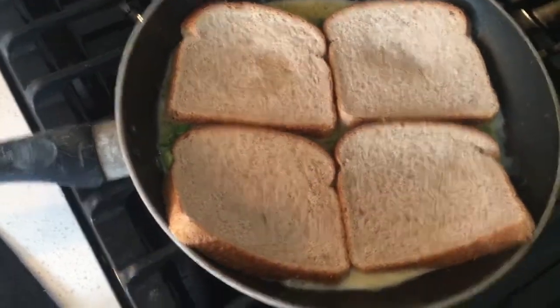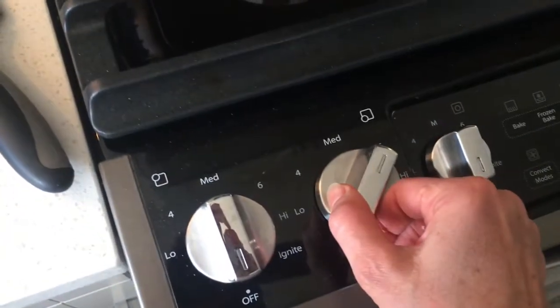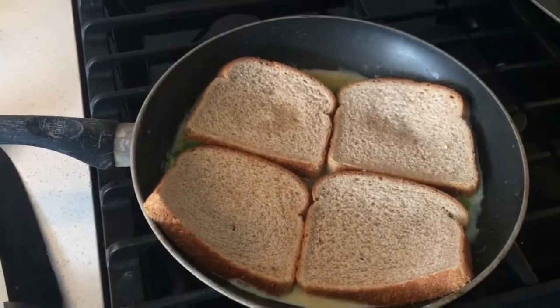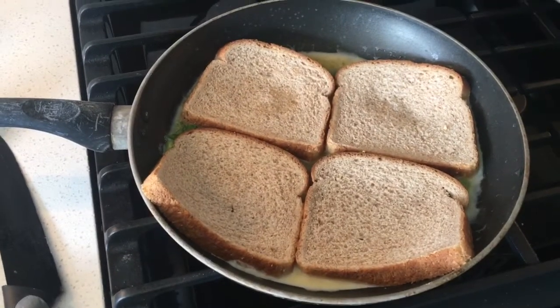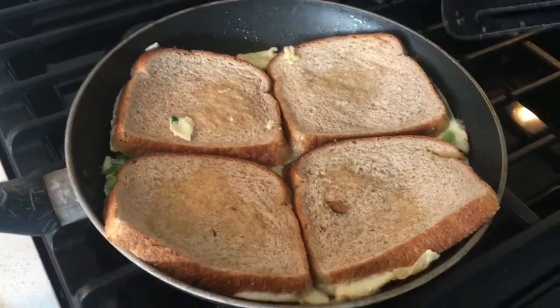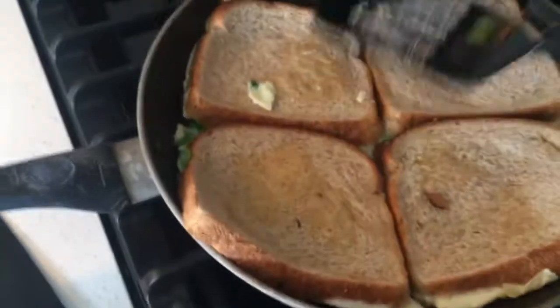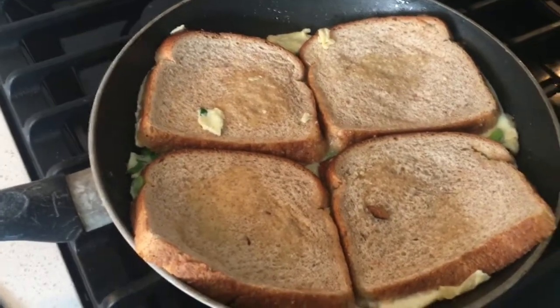We're going to let that cook now at about a medium-high temperature and we're going to flip it once it's ready. It's time to check — we want a nice golden color on the bottom. That looks beautiful. Let's flip it over and fill her up.